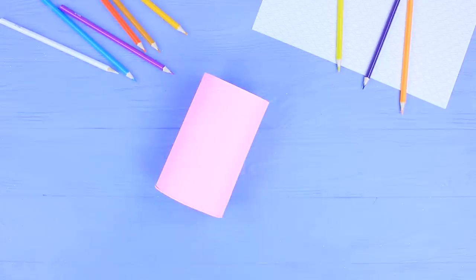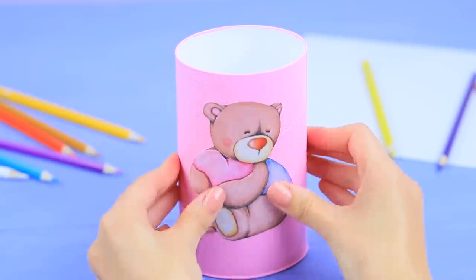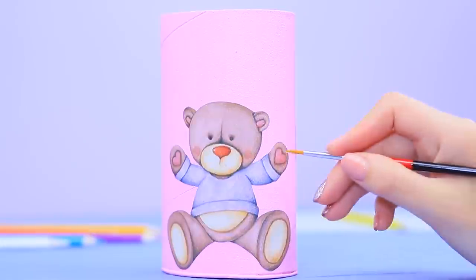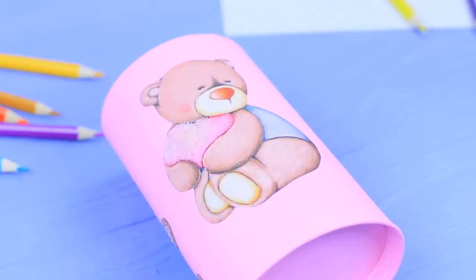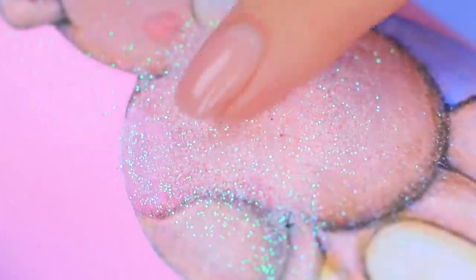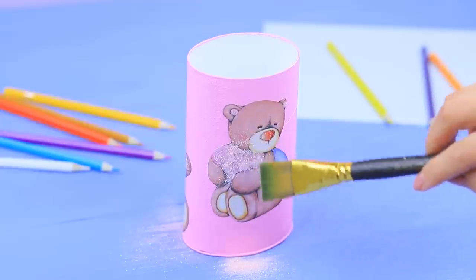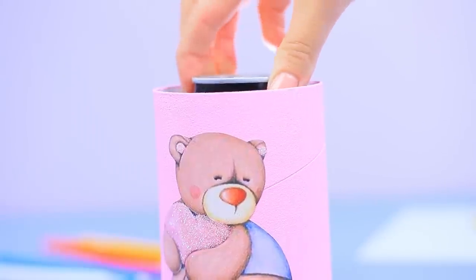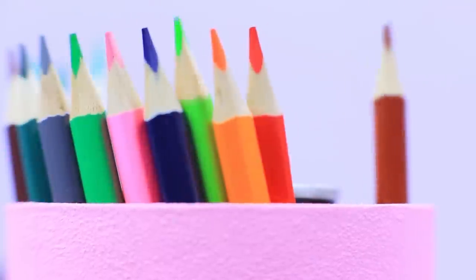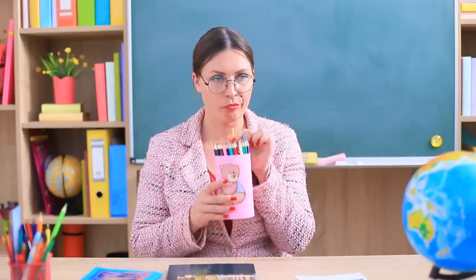Color it pink. Glue on cute pictures of bears. Cover the paws and hearts with glue and sprinkle glitter on top. Shake off the excess. Put a can of Coke into the tube. Fill the rest of the space with pencils and insert straws. Miss Smith is drinking right out of the pencil case.